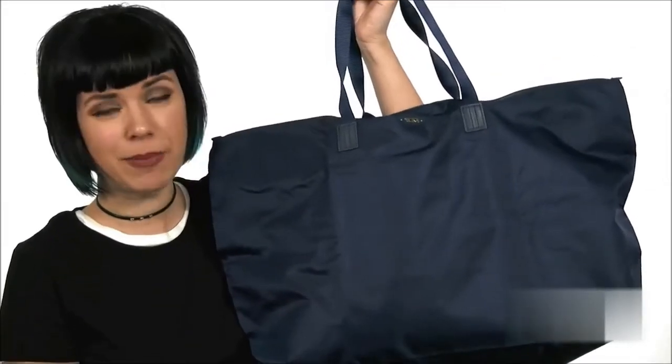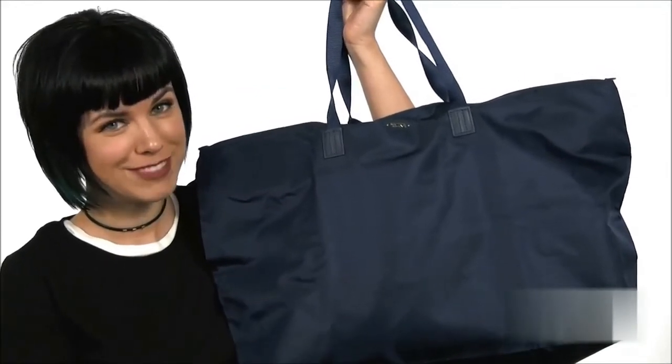It's always good to have a backup bag just in case. It's from Tumi. Bye!